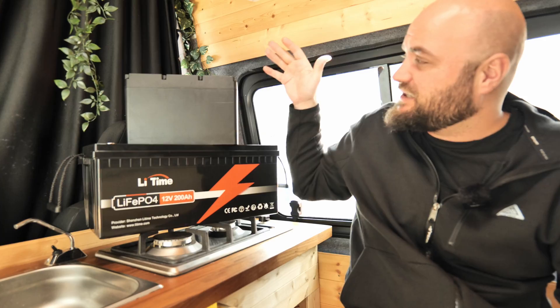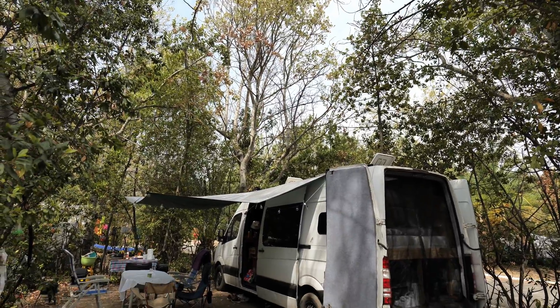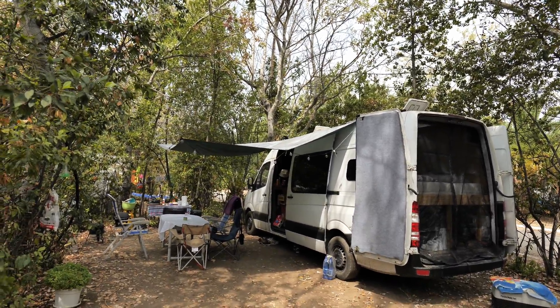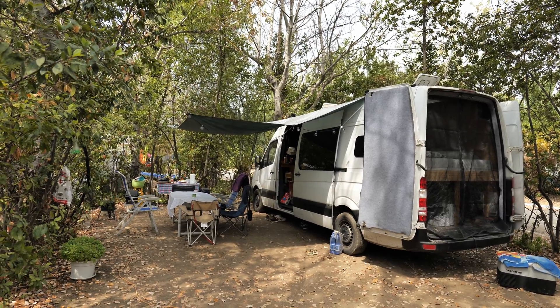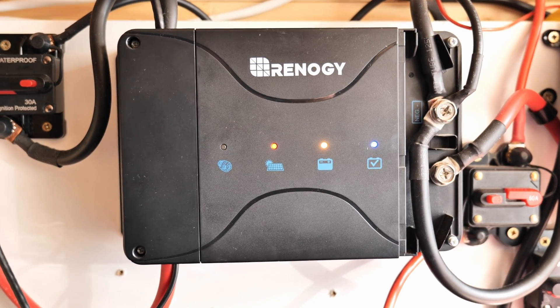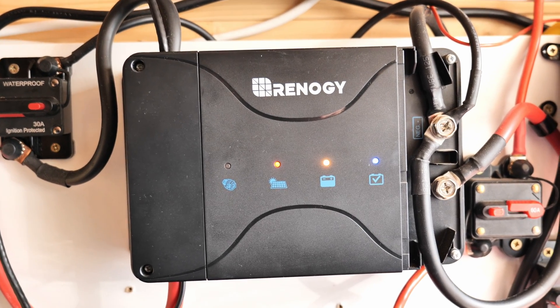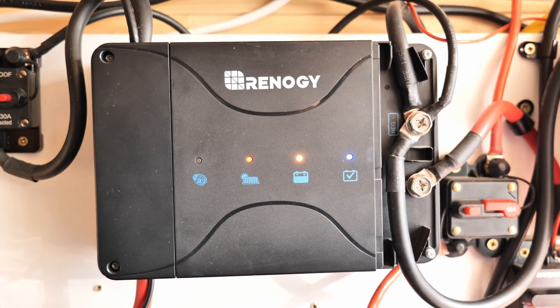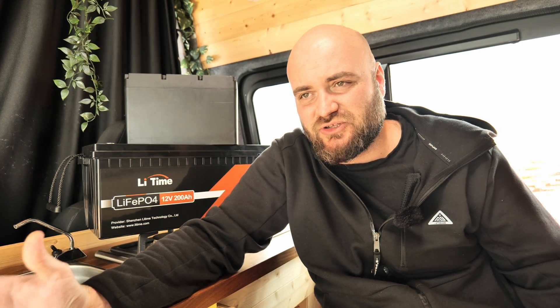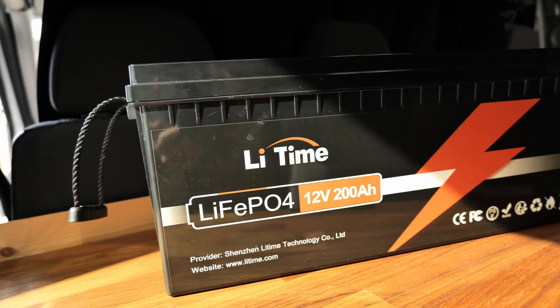I started with a 100 amp battery and was more than happy with just 100 amps during my first summer vacation for about 6 weeks. I had no problems keeping the battery topped up. The 175-watt solar panel on the roof was doing its thing when I was parked up, and the DC-to-DC charger was also charging the battery while I was on the move. But with new additions like the diesel heater, auxiliary lights, and an air fryer, it was just a matter of time before I had to upgrade to a larger battery pack.